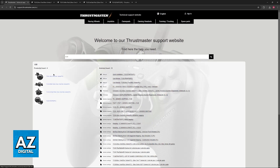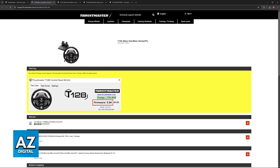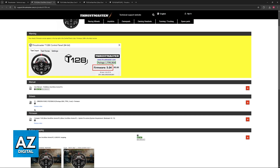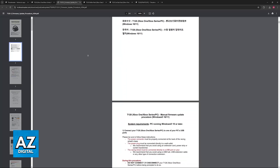You will find the main models listed there — all of these models are compatible with PC, so make sure to select the one you are using. Once you choose your model, you can download the latest version of the firmware. Most models currently have firmware version 5.04. Scroll down, click download to get the drivers, run the executable file, then download the firmware and do the same — you will get instructions on how to properly set it up.